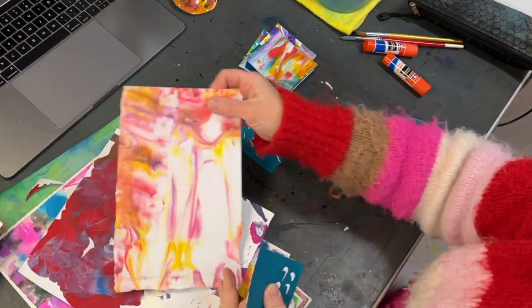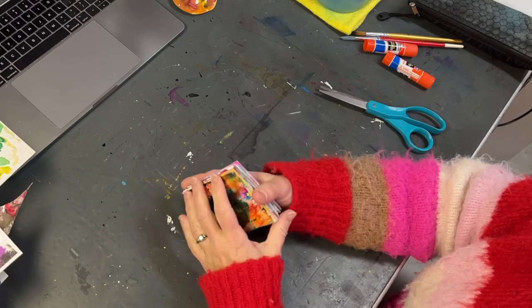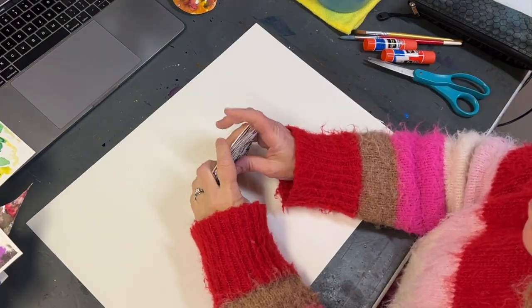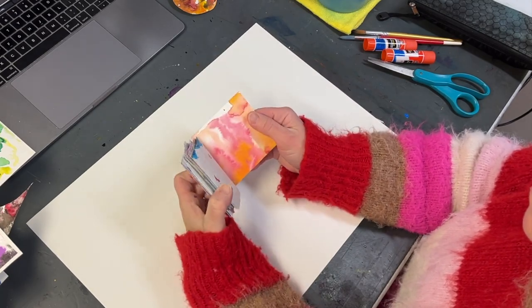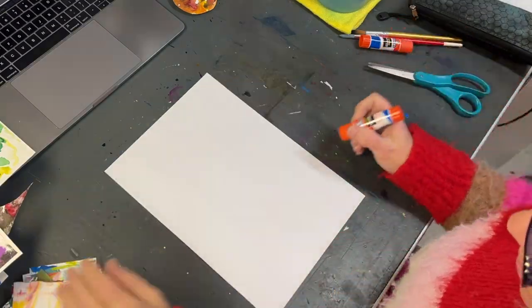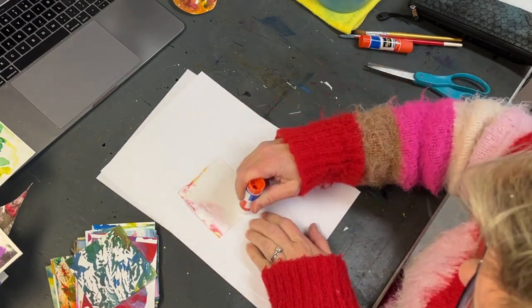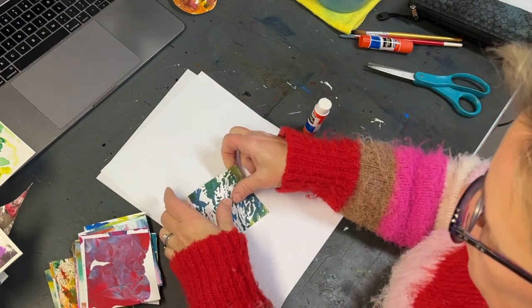I've cut up all of the decorative papers into the same size squares, and then I'm going to set up my area for gluing. I've just randomly shuffled them so they're in a different arrangement, and then what I'm going to do is glue them back to back so that as I flip through my book, each page has a decorative paper on it.